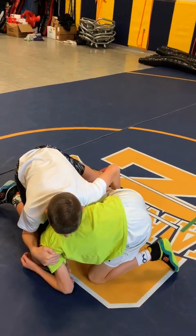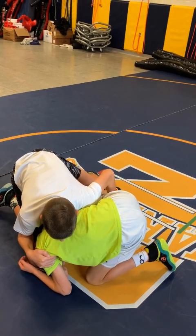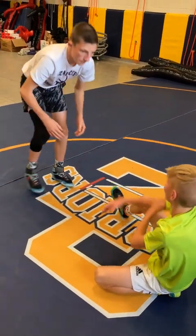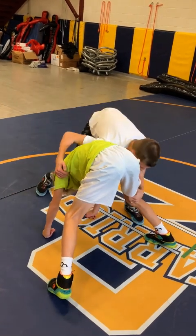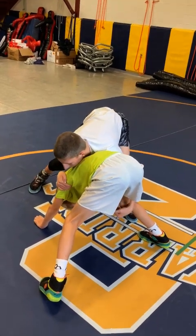From here there are lots of options — looking at a cradle — but we'll just circle around the knee and butt around the corner and get our points. So again: we attack step, keep our cobra, shift our weight, keep weight on the head, and crunch them down.